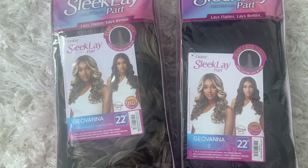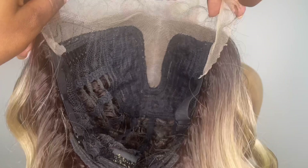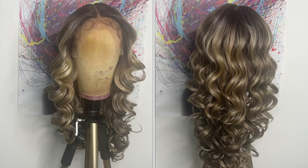Here is a close-up of what the inside of the wig looks like. It comes as a middle part. Behind the parting space you get two combs in the front, another comb in the nape area, with adjustable straps. The cap material is a stretch fit breathable material.